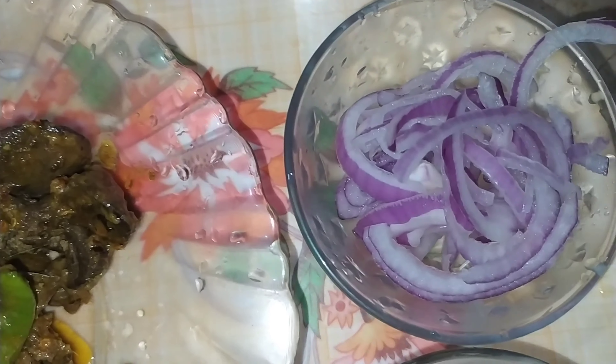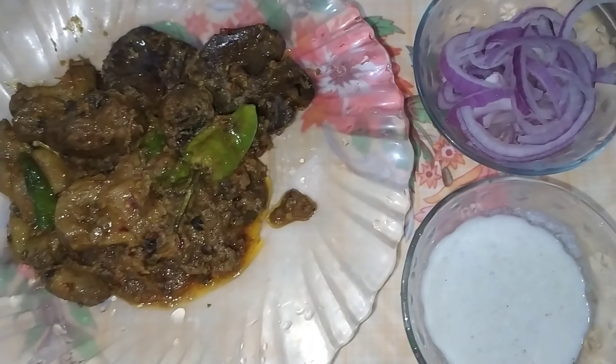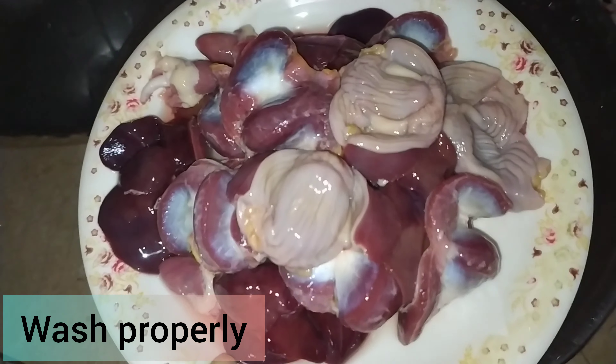We will make chicken kaleji, gurda and puraset — chicken offal mix. This is a very good and delicious dish.